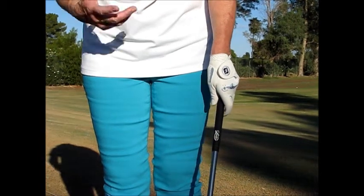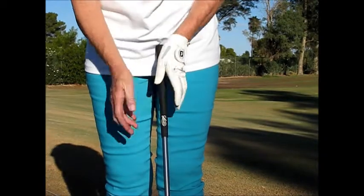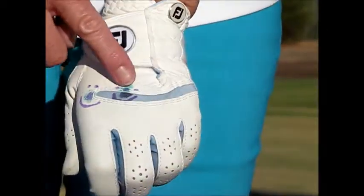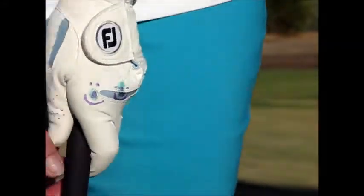When we get ready to take hold of the golf club, we want to make sure that we have both of our hands in a nice matching position. As you can see, I've drawn two smiley faces on my first knuckle and then my second knuckle of my left hand.